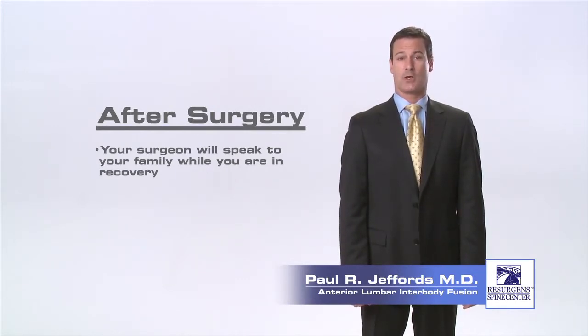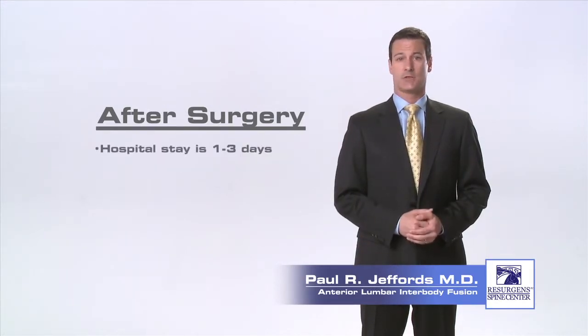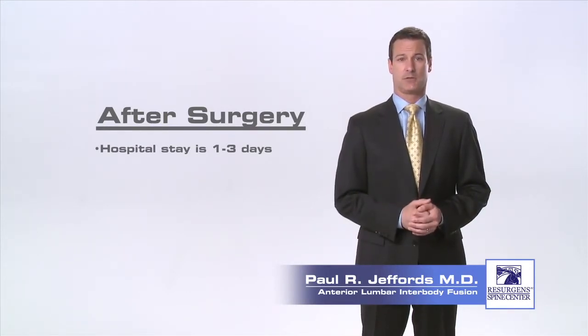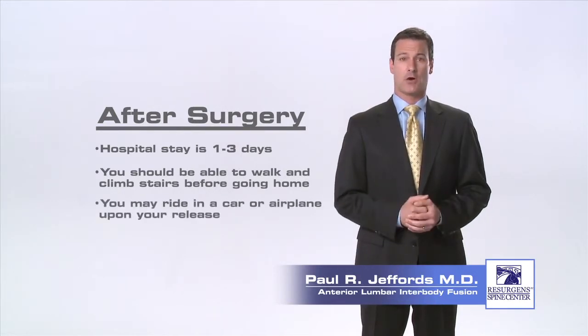The nurses will get you out of bed to walk either the same day of surgery or the following morning. Most patients are able to go home the morning after surgery or the following day. Occasionally, some patients will stay an extra day. You should be able to slowly climb stairs before going home and you may ride in a car or an airplane upon your release from the hospital.